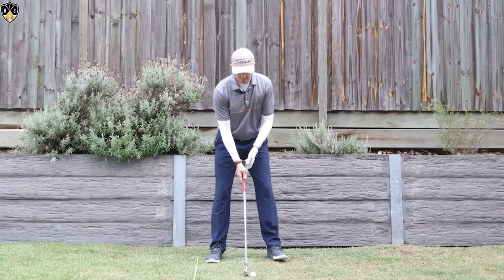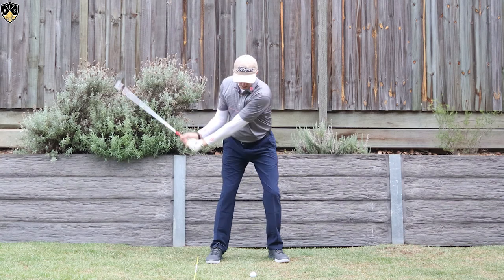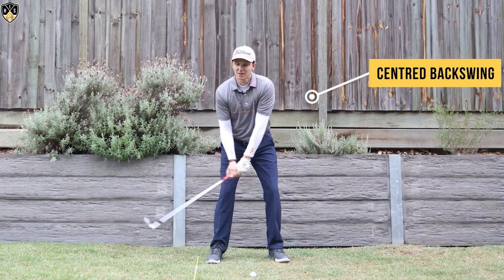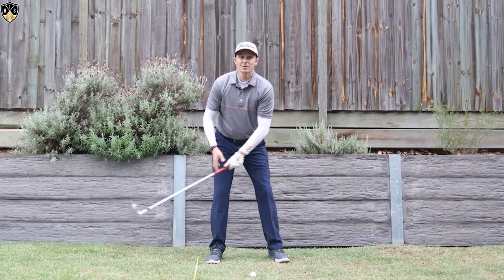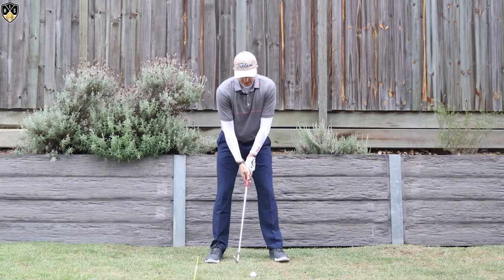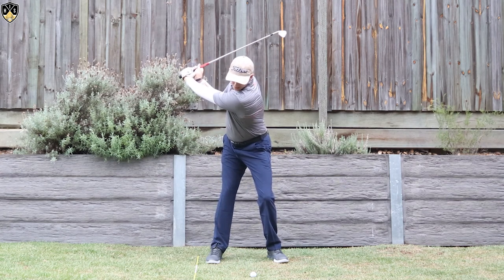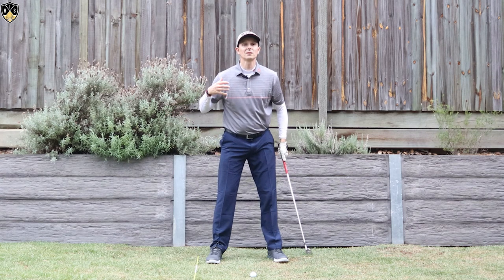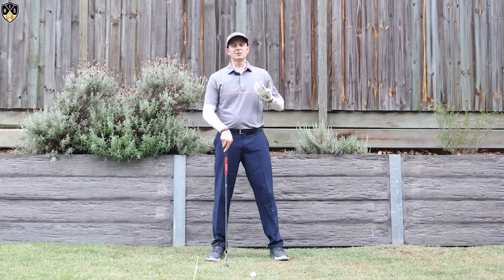The first thing I need you to really focus on is having a really centered turn — in other words, not swaying off the ball and certainly not moving too much laterally on the way through either side. What I need you to do is remain a lot more centered over the golf ball, making a turn like that. If you get too much lateral movement it will make it extremely difficult to get into that position.